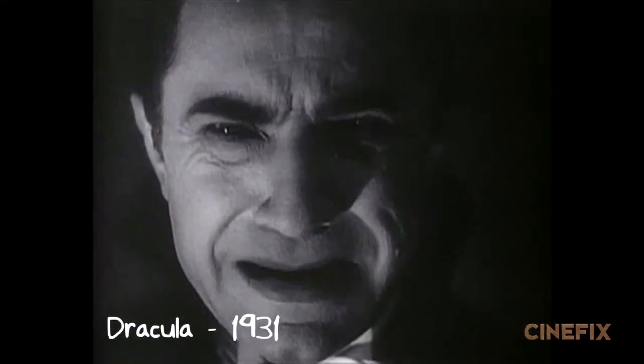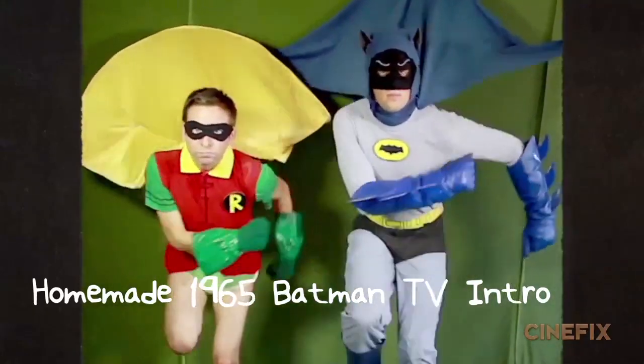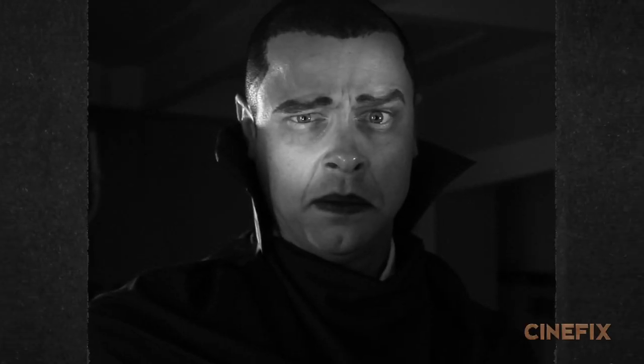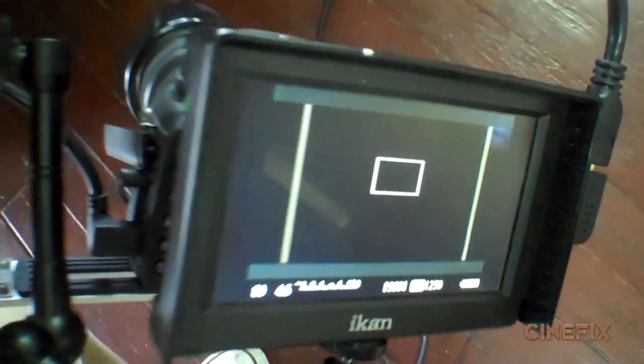This entire trailer uses the four-by-three aspect ratio, not the usual widescreen you're used to seeing. We did this once before with our homemade Batman and Robin TV intro scene. To make sure we got the composition right on the shots, we put little strips of tape on the monitor so we'd know where the edges were going to be while shooting.